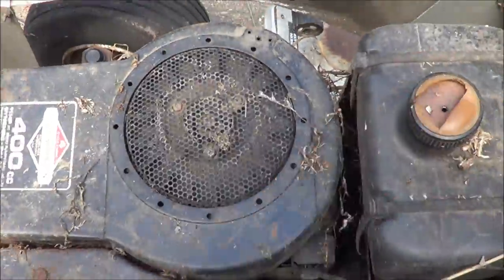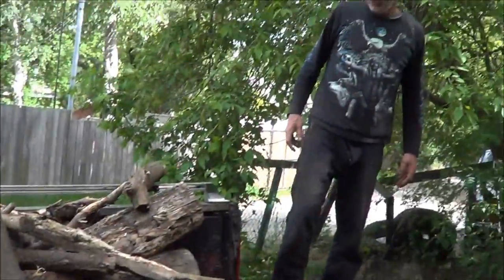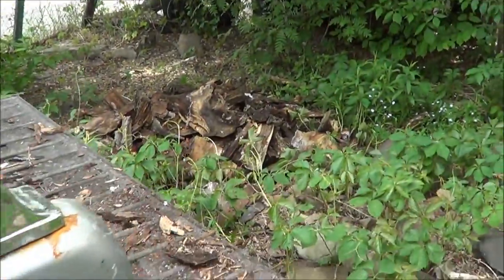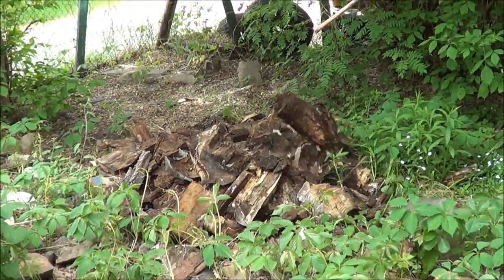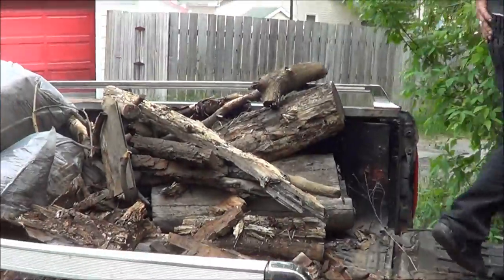Change of plans - those appliances I was supposed to pick up, they're gone. They decided to take it to the scrapyard themselves. Anyway, Dave asked me to do him a favor - he's got some rotten logs he wants picked up, and some compost stuff, so we'll go do that. Well, there's my scrap load for today. We're gonna have a whole whack of magic mushrooms growing too.